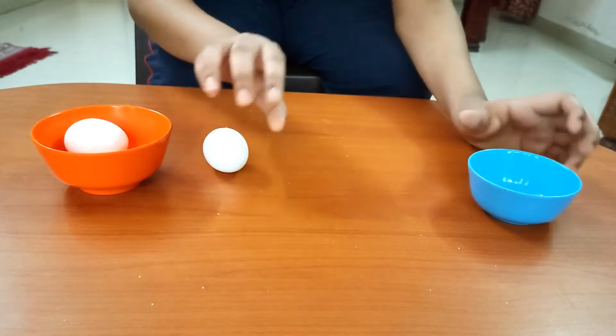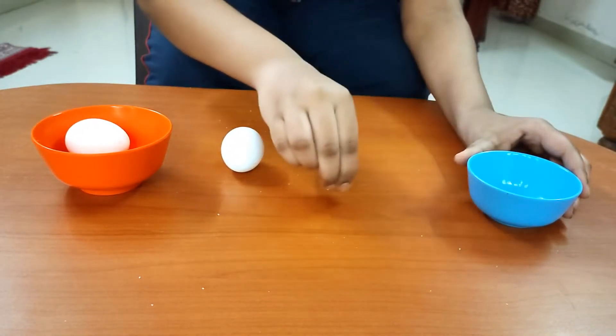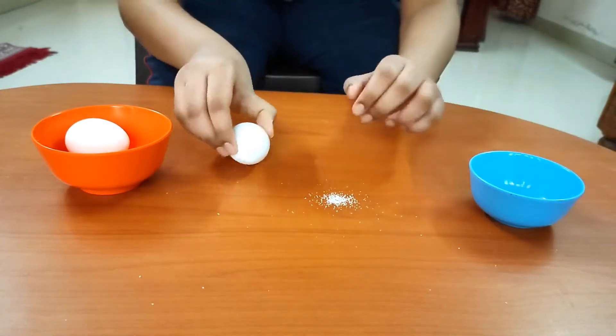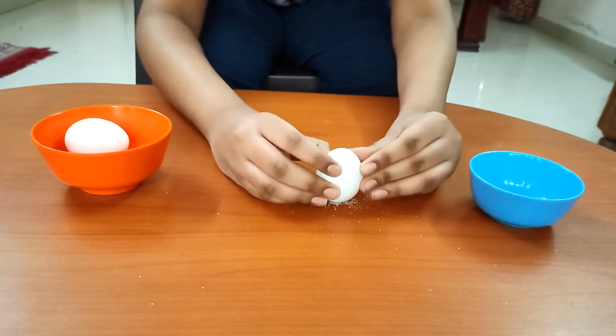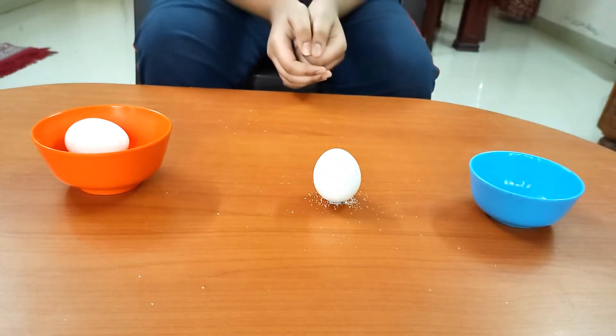Now we will put a pinch of salt on the table and try to balance it again. As you can see, it stands upright.